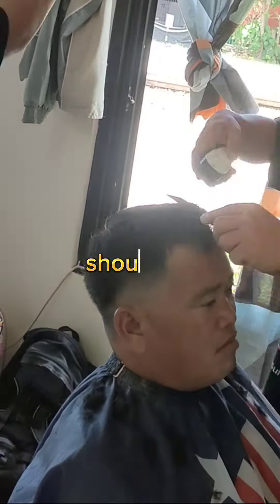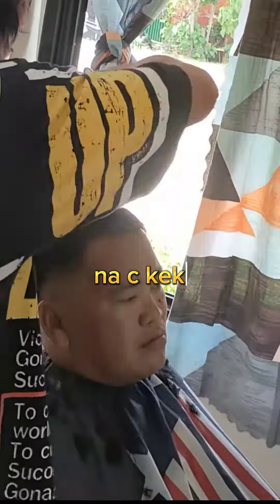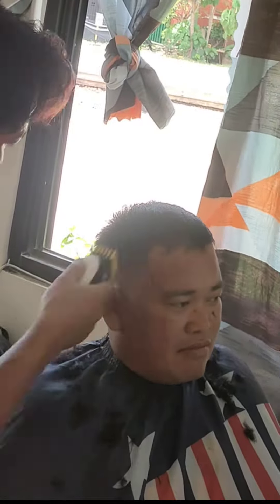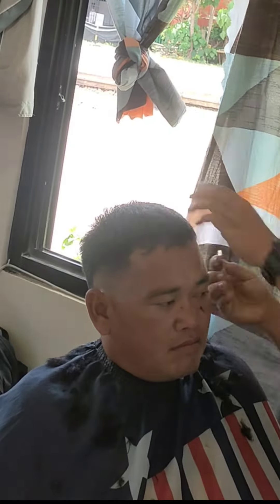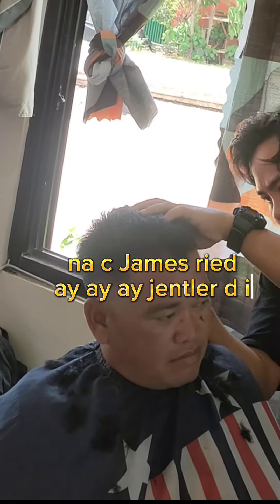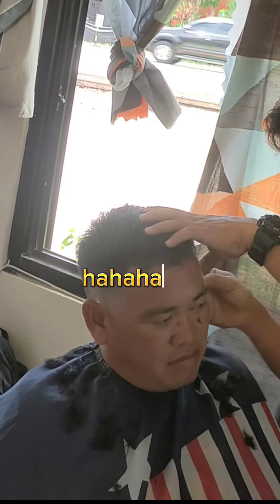Shout out sa atong customer Nasi kekai. Aksa atong barbero Nasi James Reed. Ha ha ha ha ha ha.